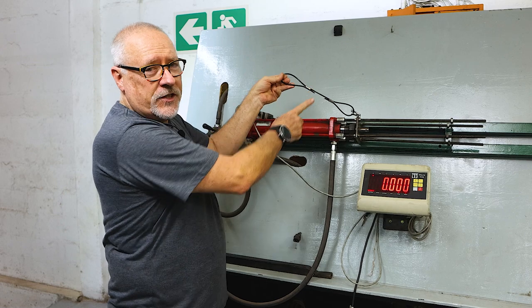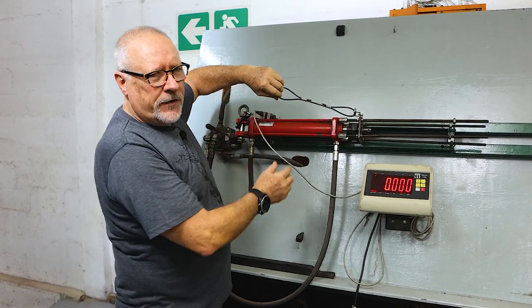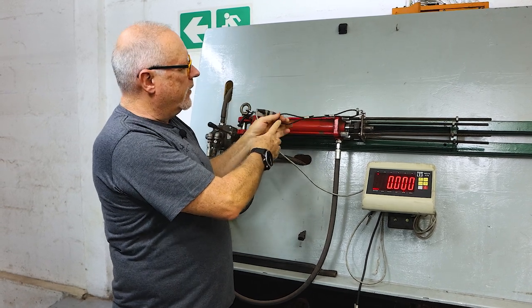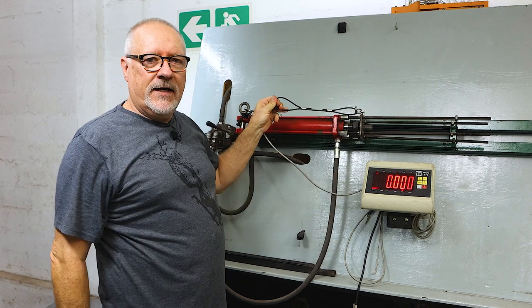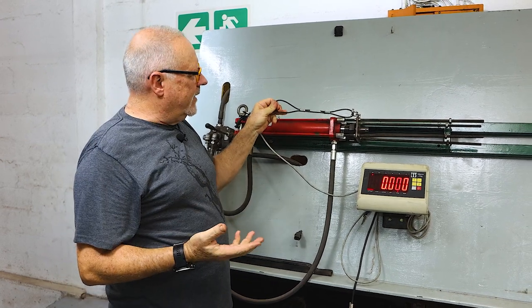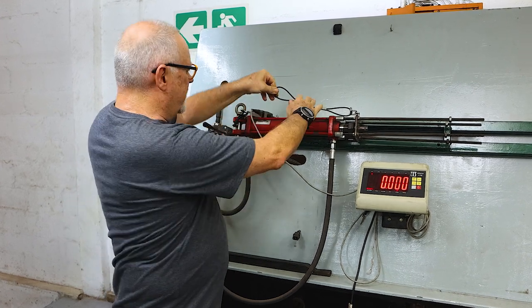Round two of testing stainless steel crimps. We've set them up slightly longer this time. Last time the crimp actually cut into the mono, so this time around we've had the ends much more flared. We'll see how this goes, and if need be we'll then adjust the crimper itself.